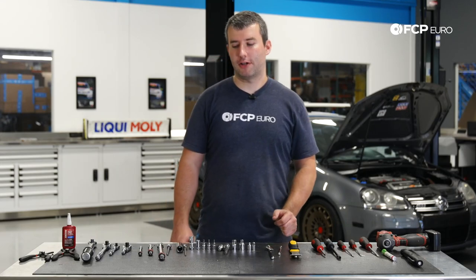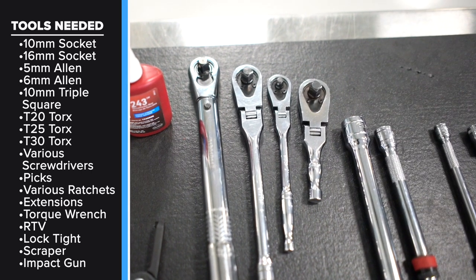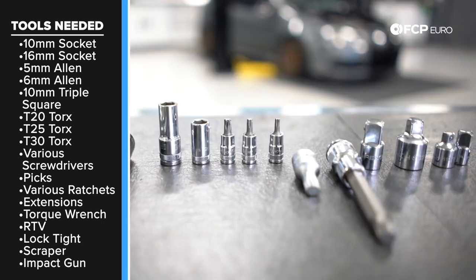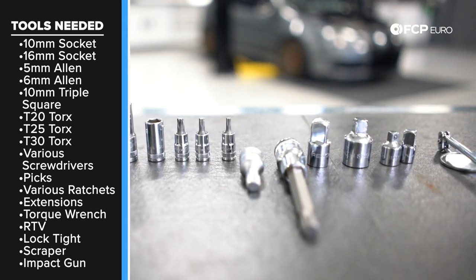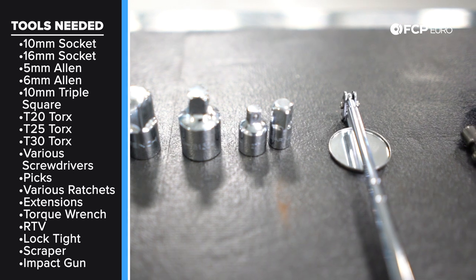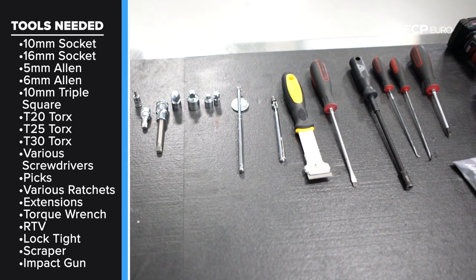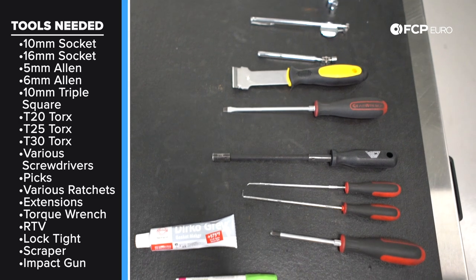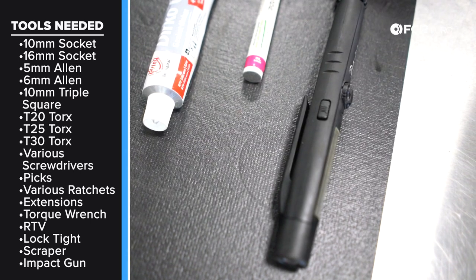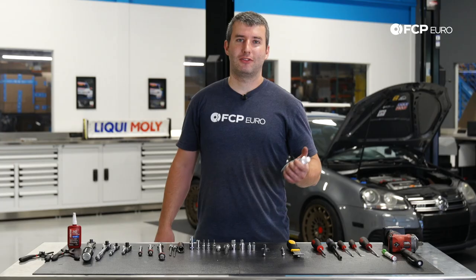You're going to need a small torque wrench that does between 10 and 20 newton meters, various ratchets, various extensions. A 5 millimeter and a 6 millimeter long ball-end allen sockets are definitely crucial. Various torque bits, a couple iterations of 10 millimeter triple squares just for the manifold brackets. A mirror can help you view into the hard-to-see areas, especially around the cylinder head to intake manifold connection. A magnet just in case you drop something, a gasket scraper, various screwdrivers, and an impact gun definitely helps loosening the radiator support. You'll also need a little bit of oil-resistant RTV and some Loctite for the bolts.